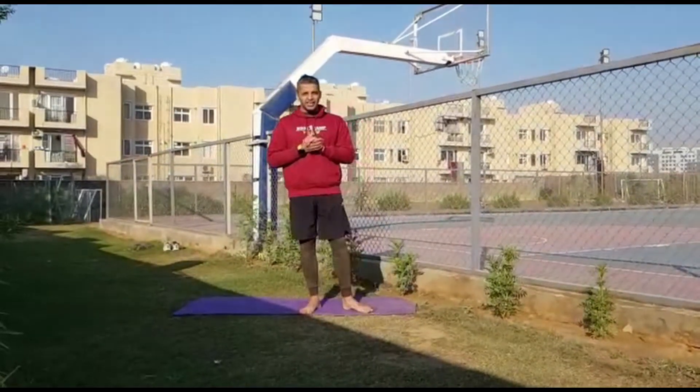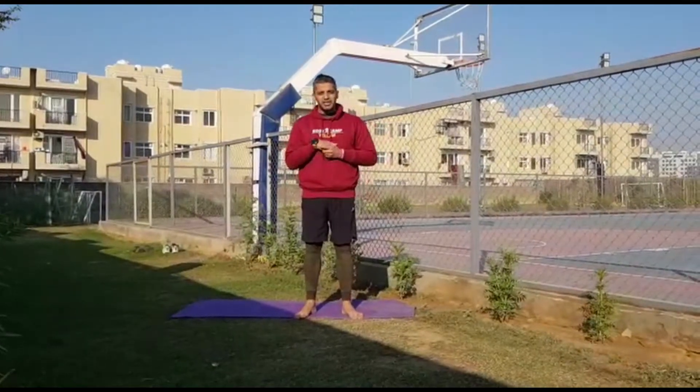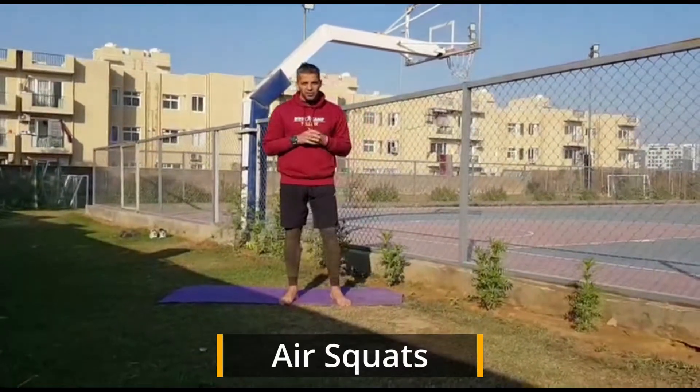Hi guys, introducing a new series — it's our movements. I'm going to cover a couple of movements. Today's movement is the basic starting movement, it's called an air squat. Just to show you how it's going to be done.